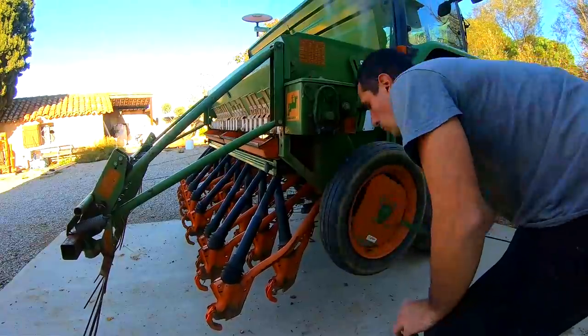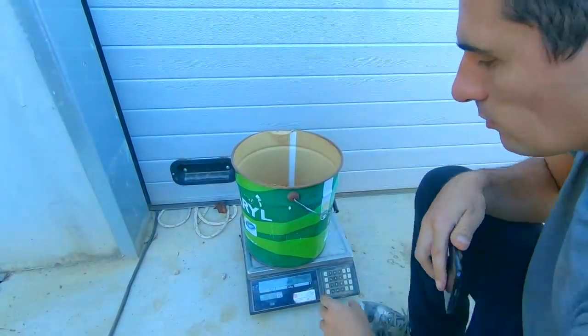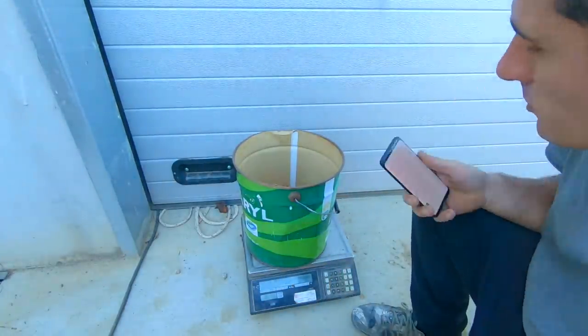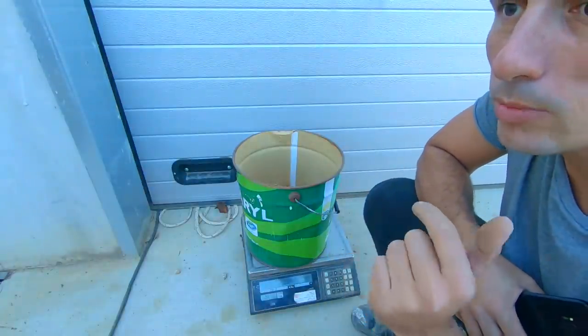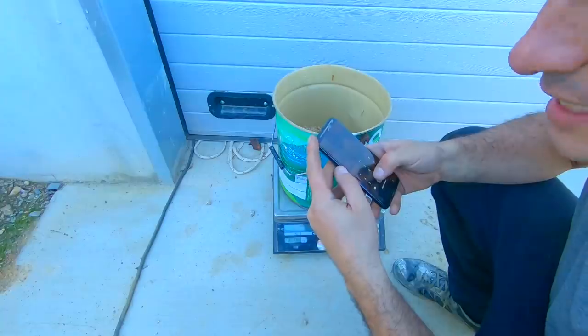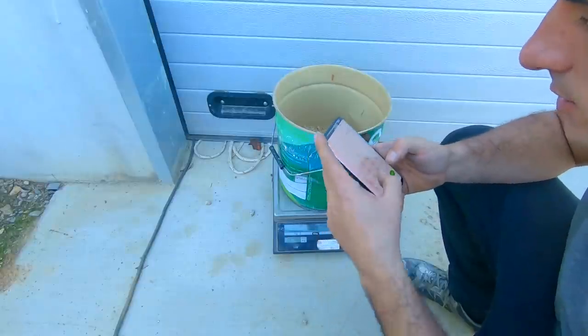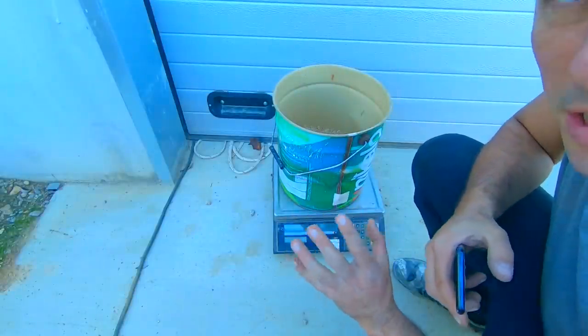Je passe le clapet de fond au niveau 2 et je refais les tours. Résultat : 4,175 kg × 40 = 171 kg/ha. C'est mieux mais encore un peu faible. Je monte la roue de 70 à 77. Nouveau résultat : 4,665 kg × 40 = 186 kg/ha. C'est acceptable — je vais baisser légèrement d'un cran mais garder ce réglage.